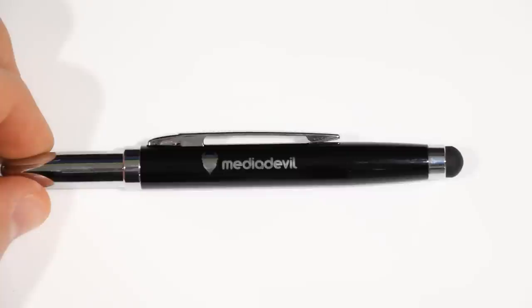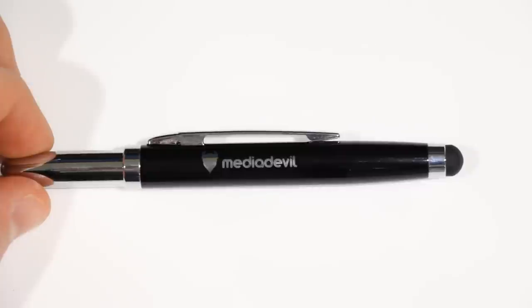Thank you so much to MediaDevil for sending this out — I really appreciate it. Once again, it's around $21.97, it used to be $30, and I'll have a link in the description below. I'll also have a review of their capacitive touchscreen gloves up soon, which is going to be a pretty cool review too. So with that, rate, comment, and subscribe.